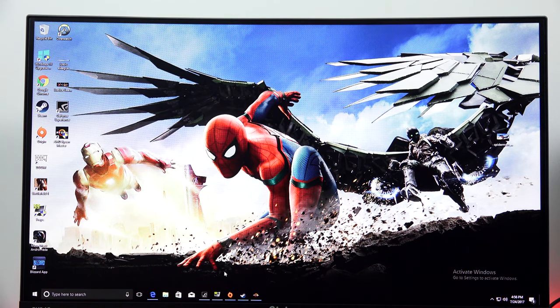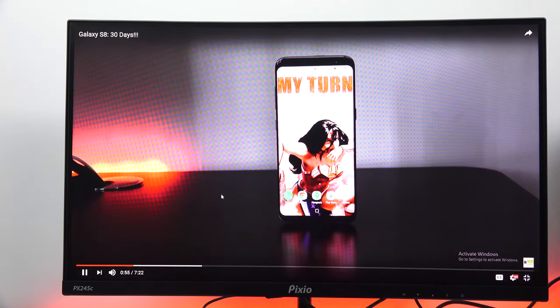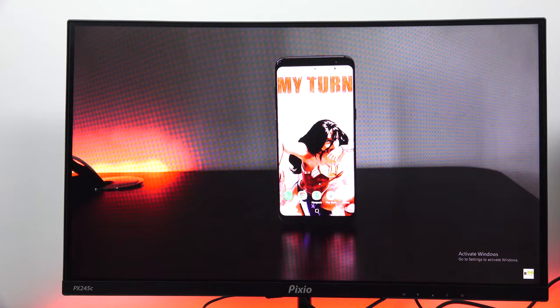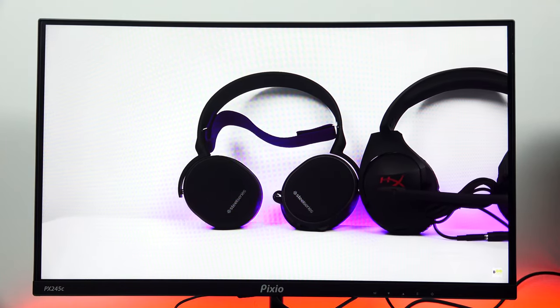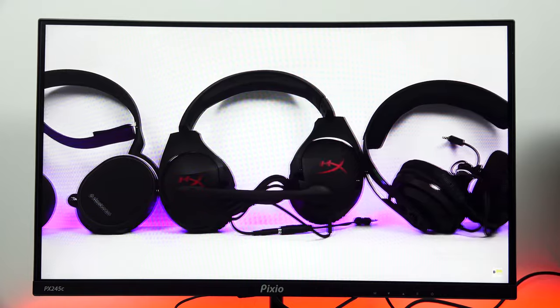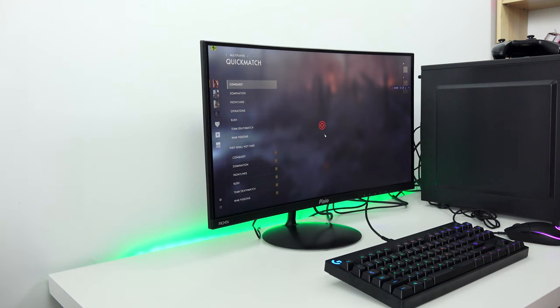In terms of picture quality, it's actually a pretty good monitor overall. It has nice color reproduction and a very good viewing angle, but of course you care about gaming — that's why you're looking at this monitor.